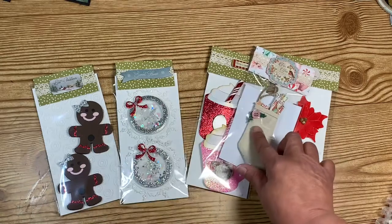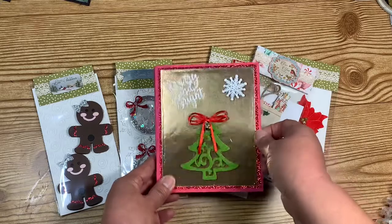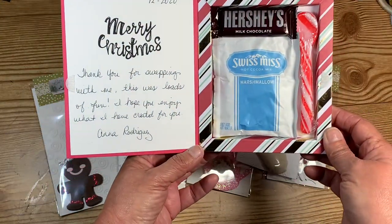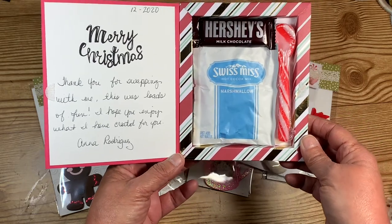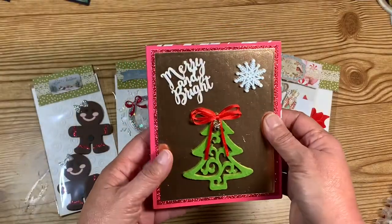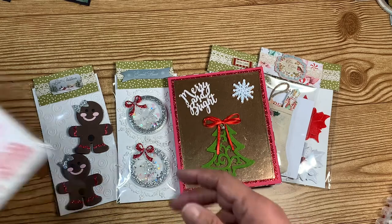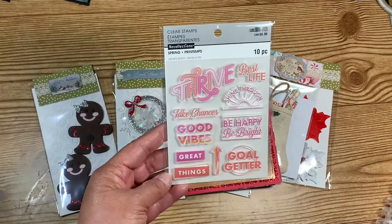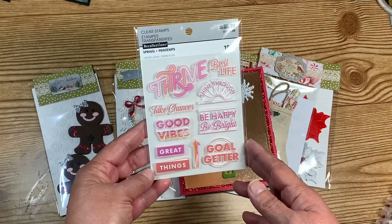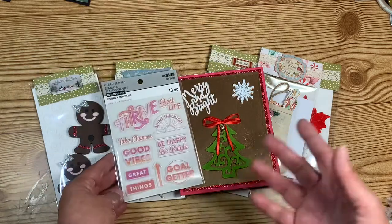I also sent them a hot cocoa packet — you guys saw me make those — and included a little note thanking them for swapping with me. Hopefully they will enjoy a hot cup of cocoa on me. One last thing I sent was a stamp set I had gotten on clearance at Michael's last year. So I went ahead and sent them a little extra goodies.